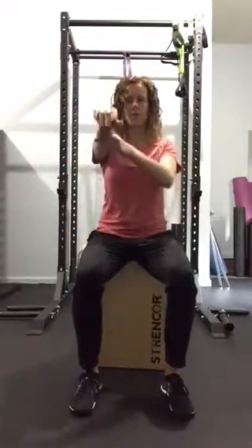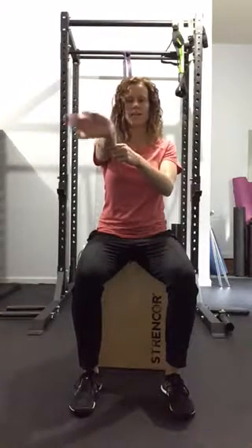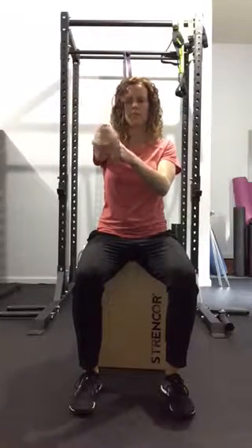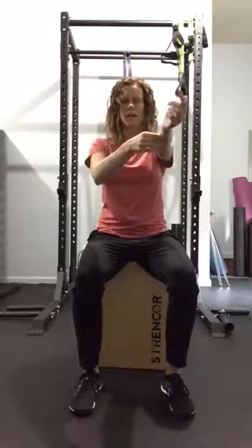Now we're going to go back to those arms and work on those wrists. Five circles to the right and five circles to the left. Other side.